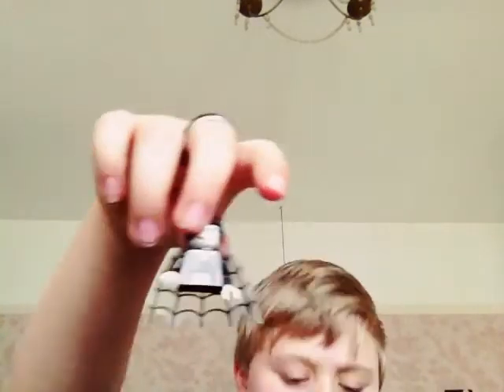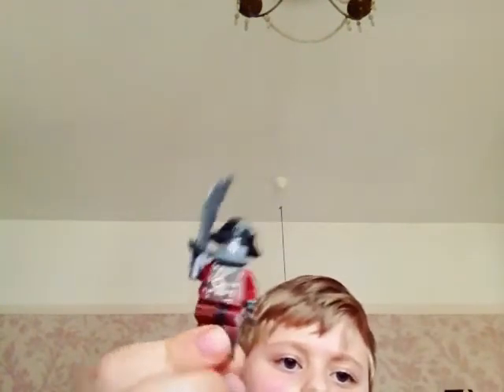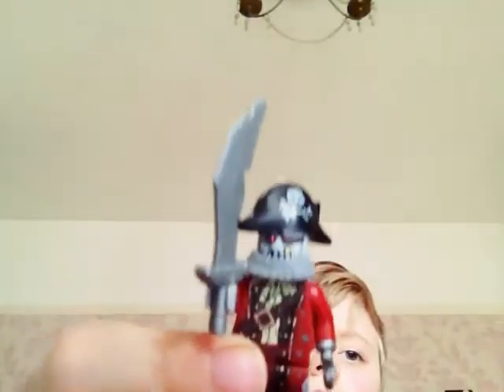And we have a baby vampire — don't worry, her legs are there, they just don't seem to be coming off. Then we have the evil pirate.